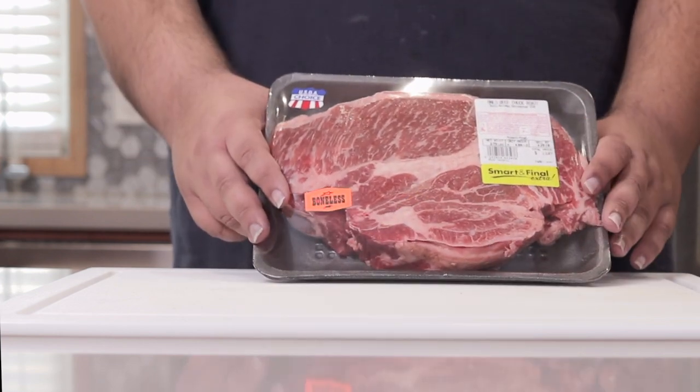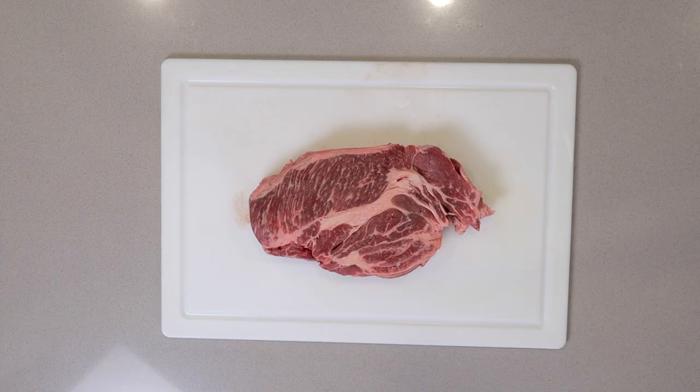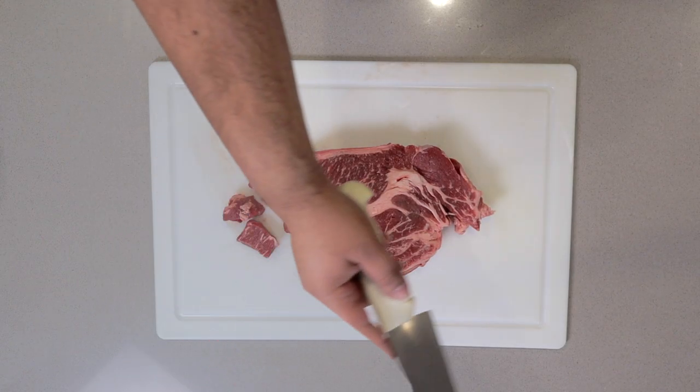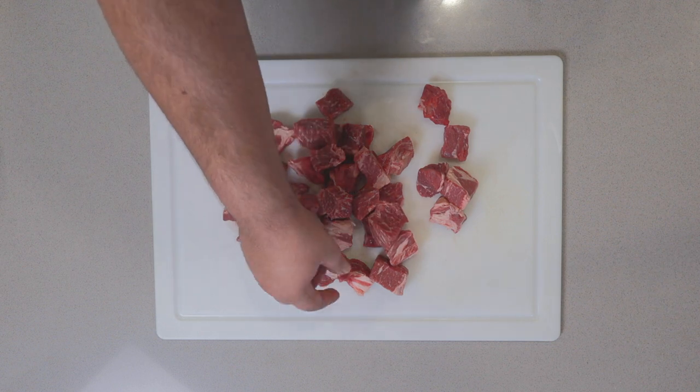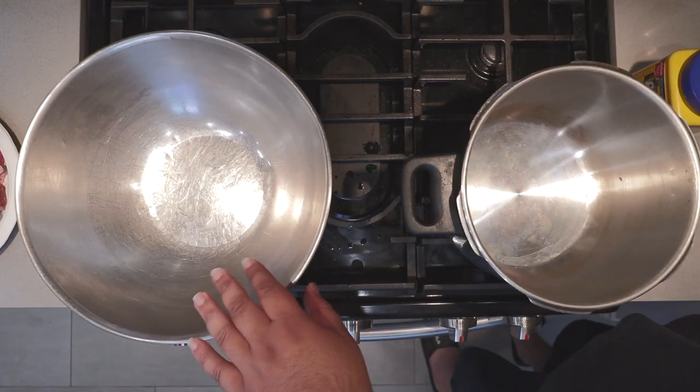I have a good amount of connective tissue and most importantly marbling. Now take your hunk of meat and cut it up into bite-sized cubes. Then it's time for cooking — get yourself a pressure cooker, link in the description by the way, and next to it put a big metal bowl.